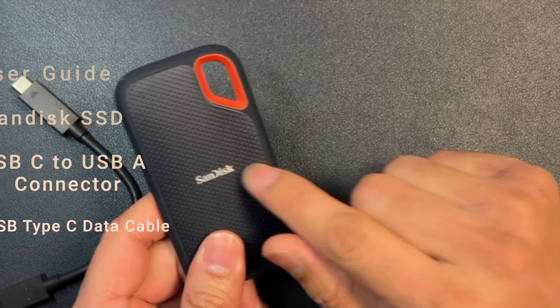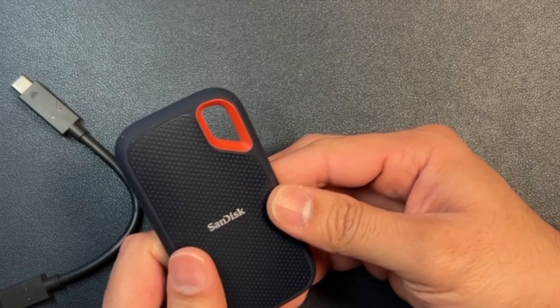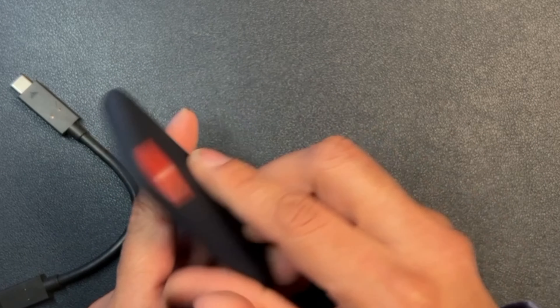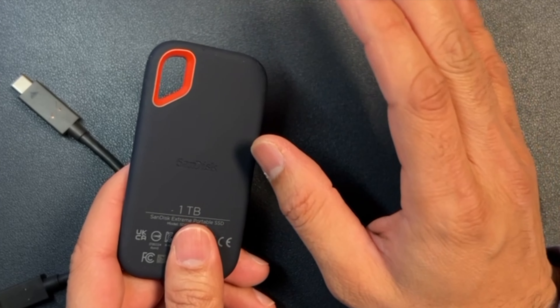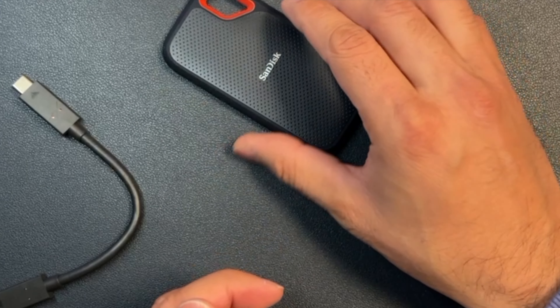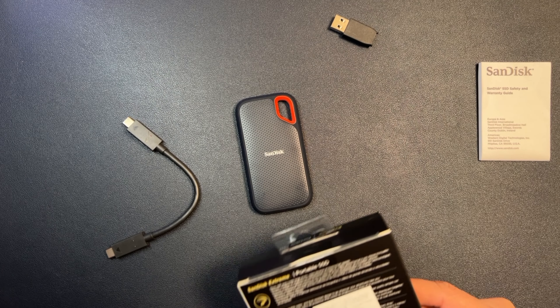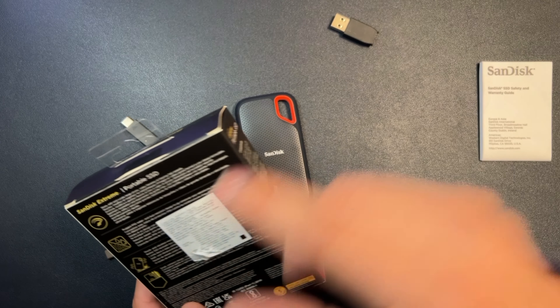It is built with a rugged kind of plastic which feels really good. However, one thing I immediately don't like is the side and back material — it has a soft silicone-kind of texture. The only problem I have with this is that it's a dust magnet. If you put it anywhere or carry it anywhere, it will pick up lint and dust first. That said, the box mentions this device comes with a rugged IP55 water and dust resistant design, which is really good.